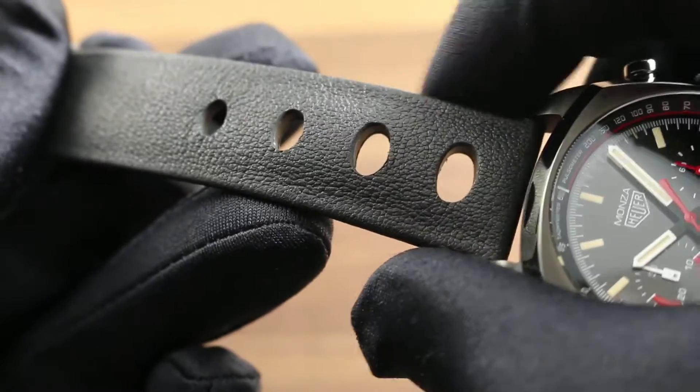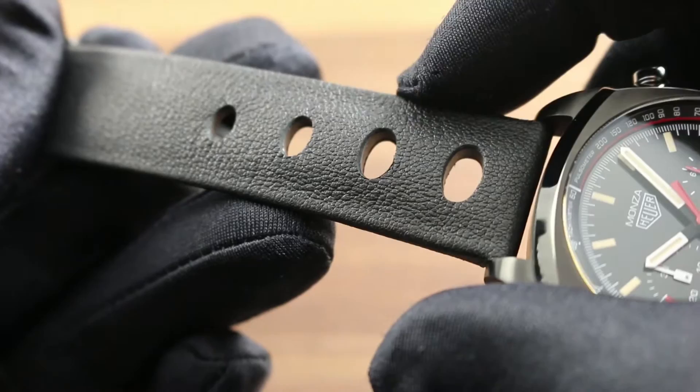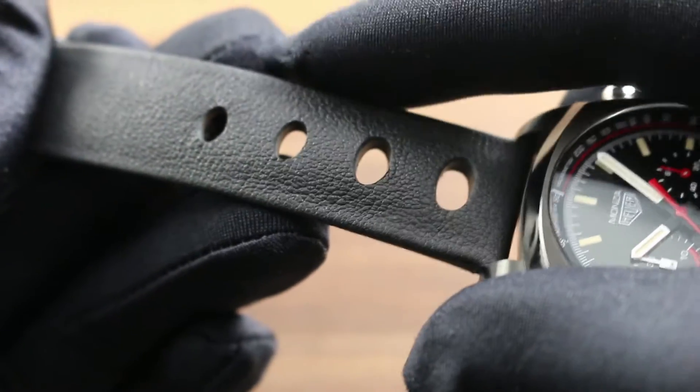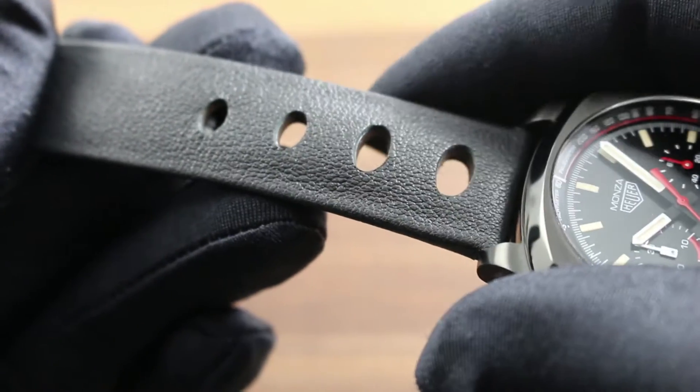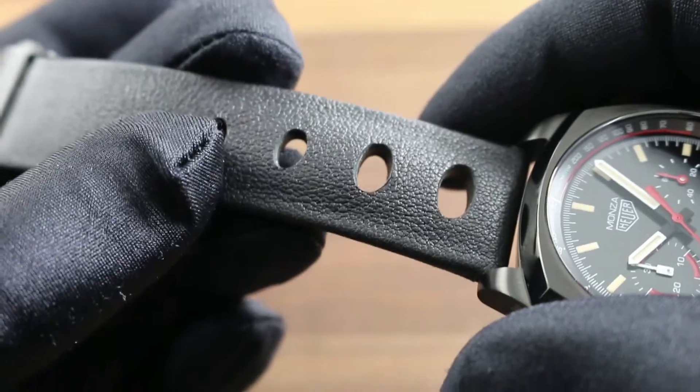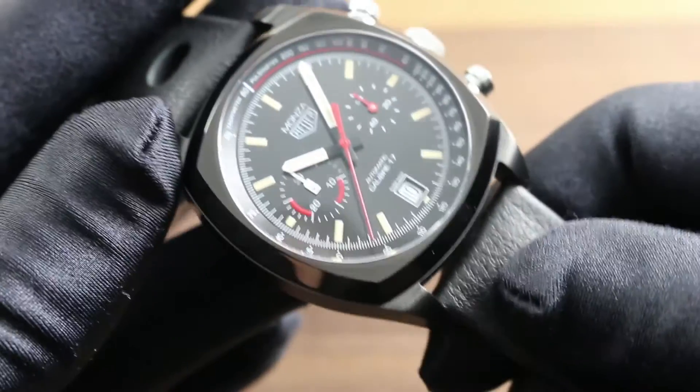The strap is unique in that it features modern luxury calfskin but with the imagery of a 1970s race car steering wheel. That's what the perforation and the grain of this material is designed to evoke, and it does so quite beautifully. Vintage look, but with modern quality and material specification.